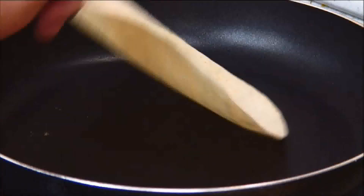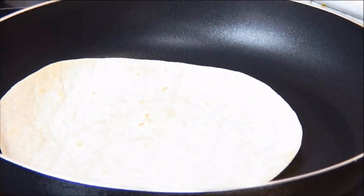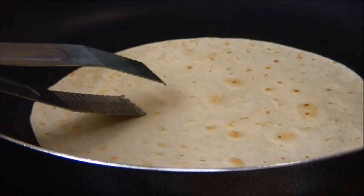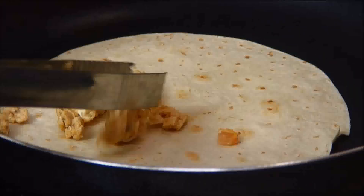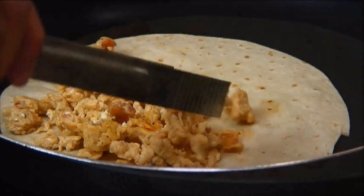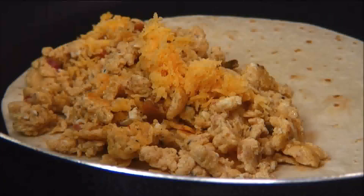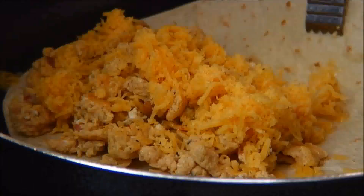Now I'm going to place my tortilla wrapper in the same pan and let it heat for about one minute, then flip it to the other side. Place the scrambled egg over one half of the tortilla wrapper, then top with the grated cheddar cheese.